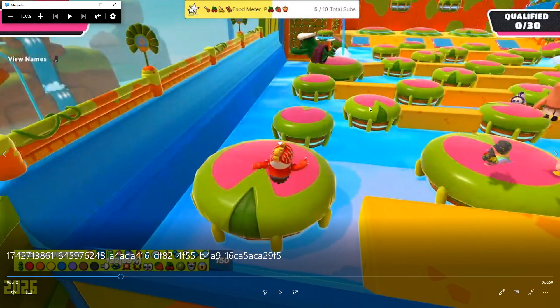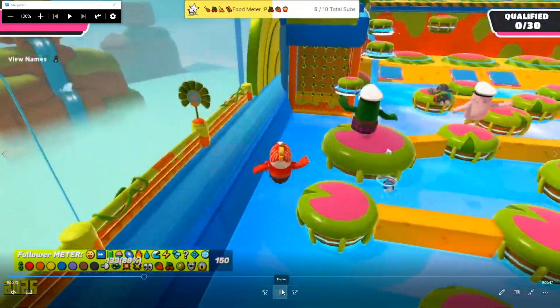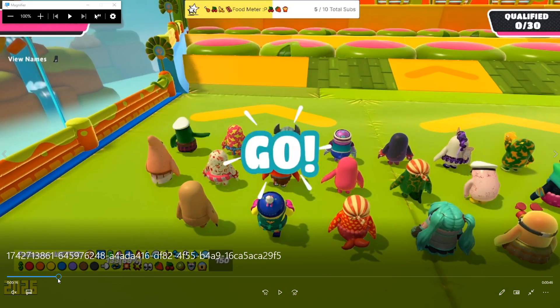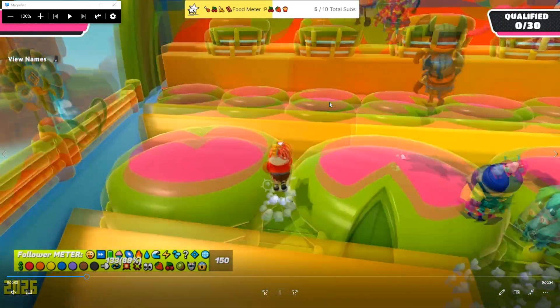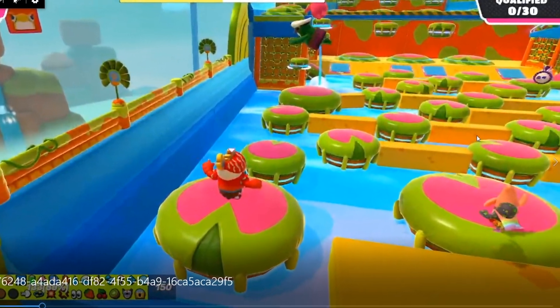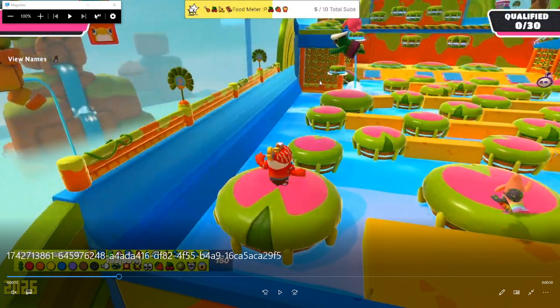Don't worry about it if you get knocked off course. Sometimes embracing the water especially here kind of helps. Also, try not to take the middle if you're going for the easy way, because there are a lot of obstacles — you see these big yellow bars in the way. If you're having trouble getting through, just take the side. There are literally no bars there.